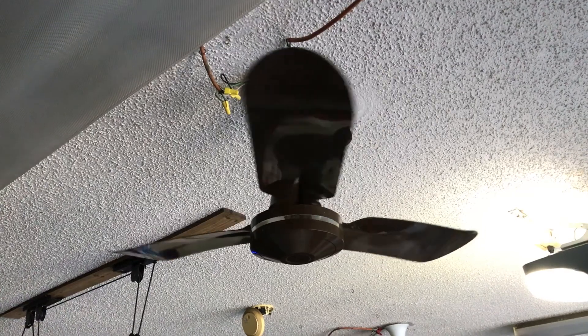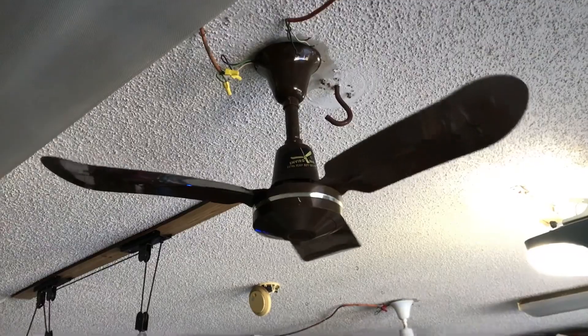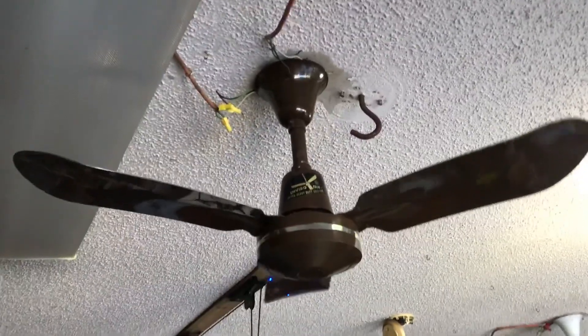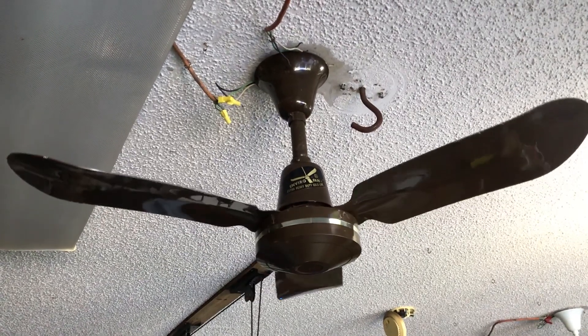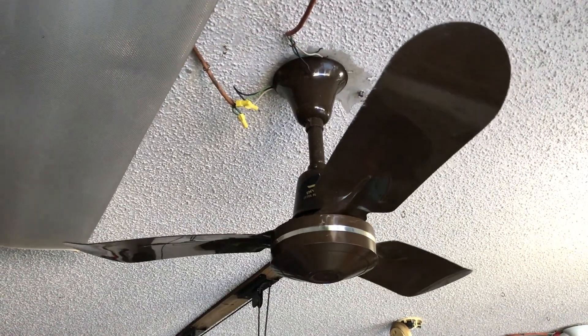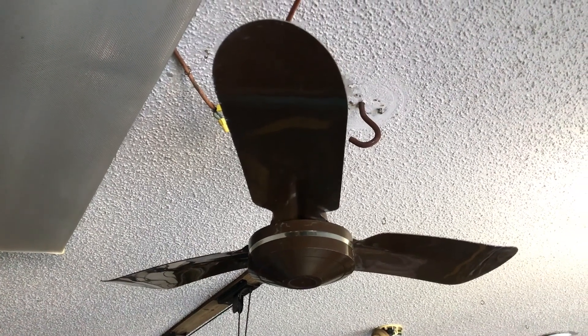As you can see, this fan runs as it should. Very good spin-down. Kind of curious where the guy got them if he had all four of them — they look like they're in decent shape actually. And there we go. Thanks for watching guys.